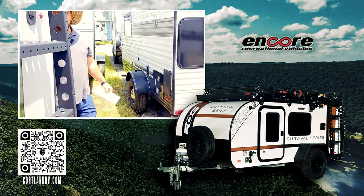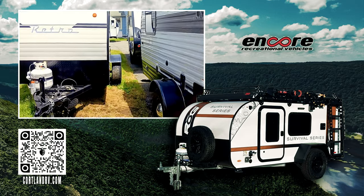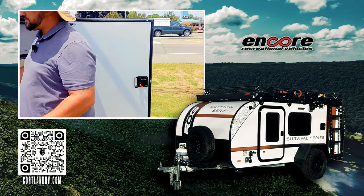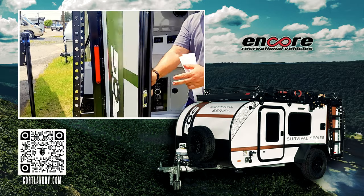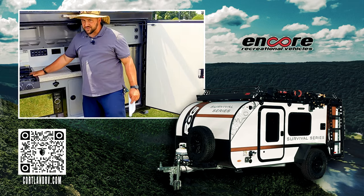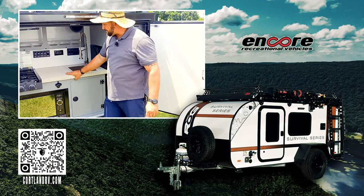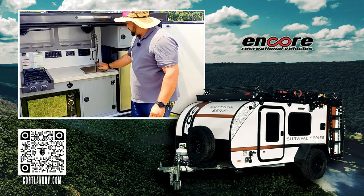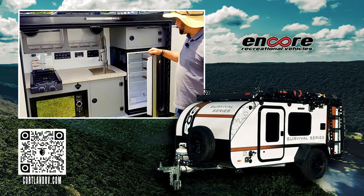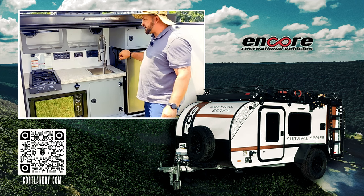As we come around to the backside, you're going to see our kitchen. On our rear kitchen, you're going to have a two-burner stove, solid countertop, microwave, stainless steel sink, and your 12-volt fridge — I believe it's a 3.3 cubic foot fridge.